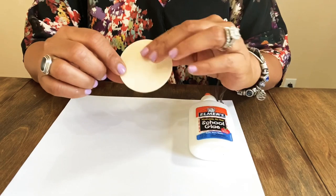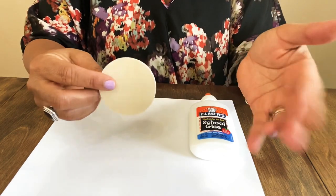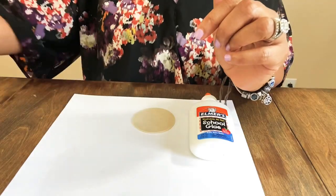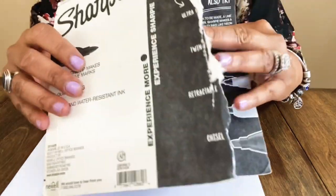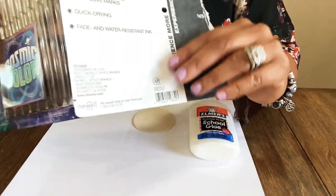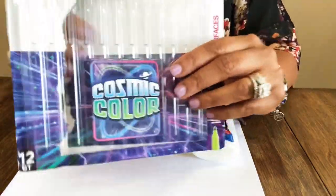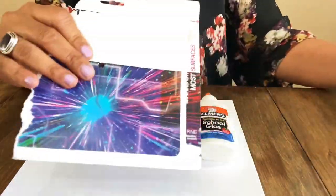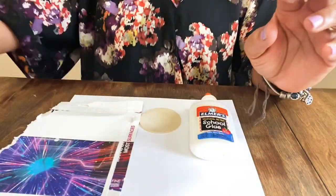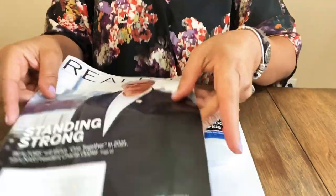I plan to use some wood cutouts that we've gotten from Hobby Lobby and Michael's. We're also going to use paper — I tore open this Sharpie package and I was getting ready to throw it away and I was like, oh, this is some great cardboard! You could use cardstock to make earrings, so I'm going to tear this off and we'll probably use it.